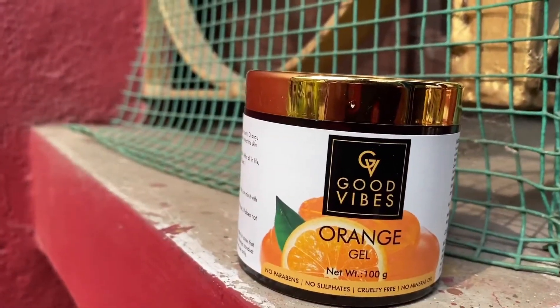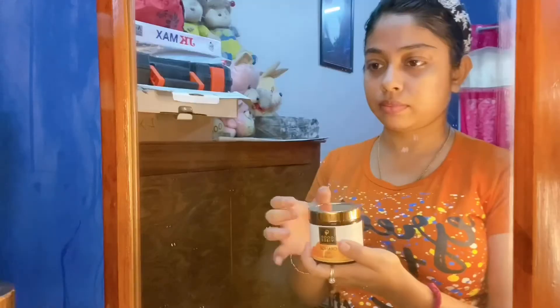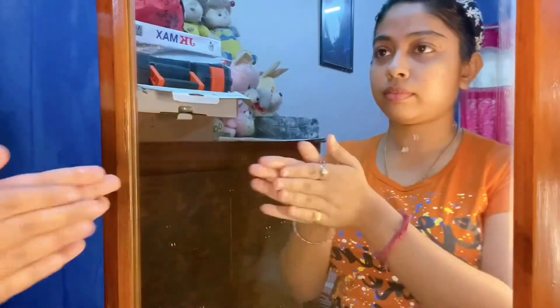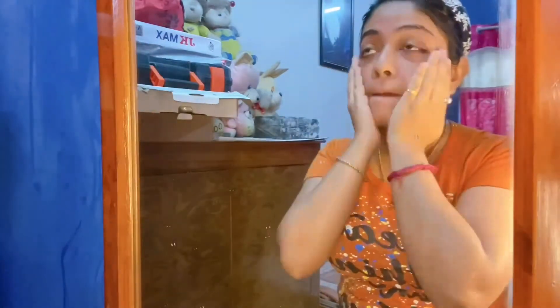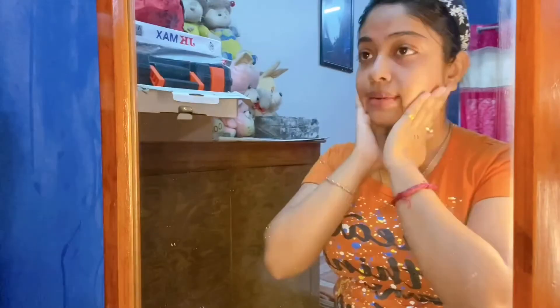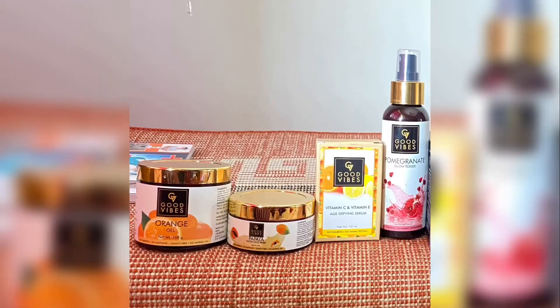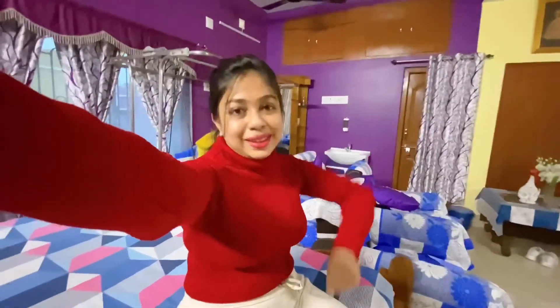This gel is also good for hair and the smell is very good — it's very refreshing. I hope this video will be very helpful for you guys. All these products are very affordable and very good, go for it. That was it for this video — bye, see you in the next video, till then take care.